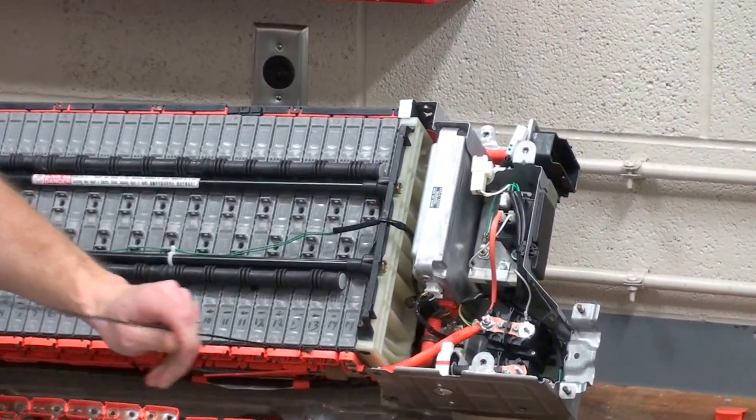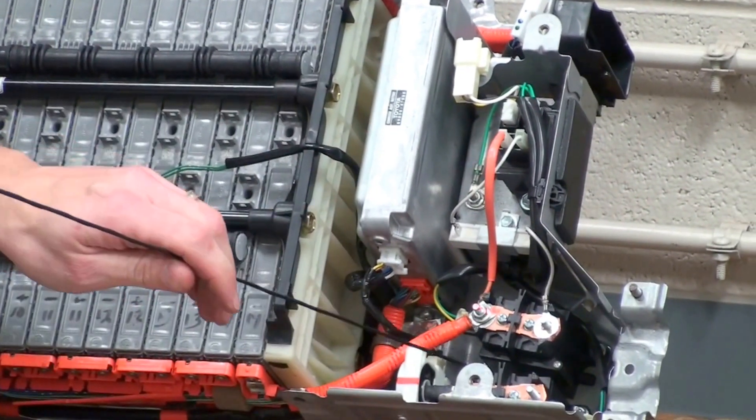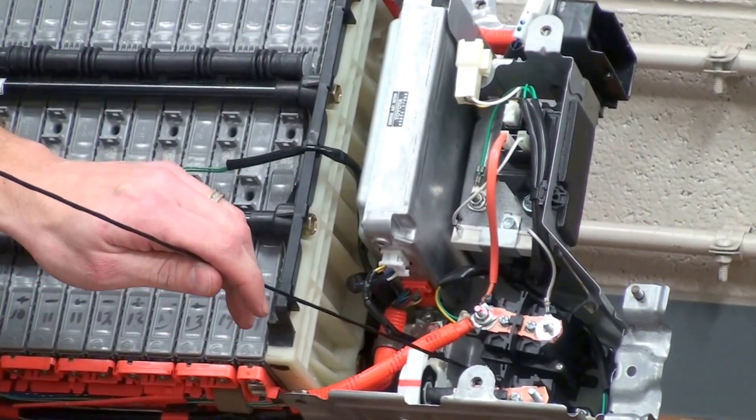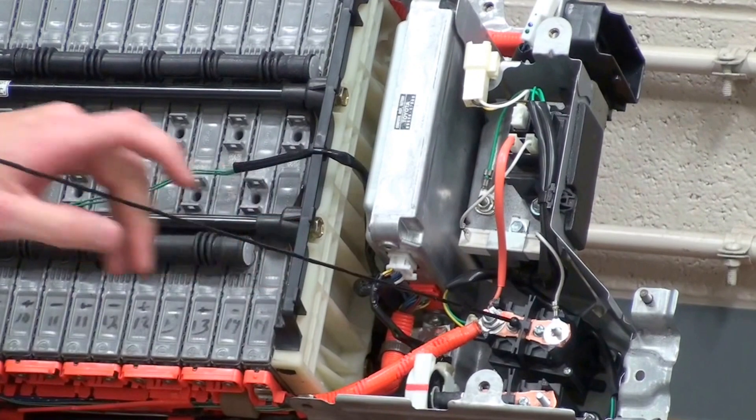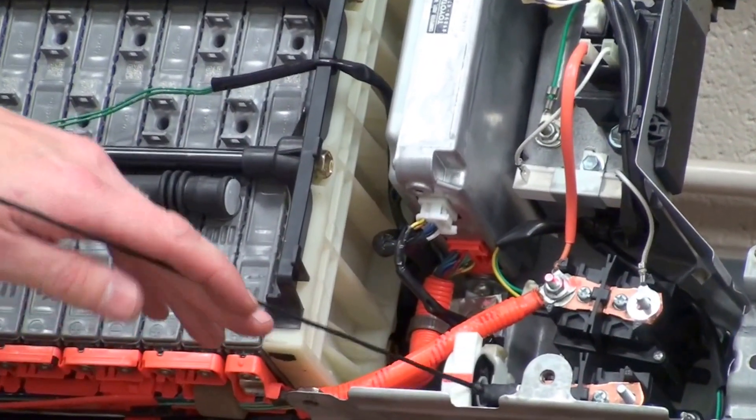We'll take a look at the components inside. Along with the battery pack we have several different control features. We have the high voltage contactors, or high voltage relays, for both positive and negative cables on this particular battery pack. We have a current sensor to monitor current in and out of the battery.